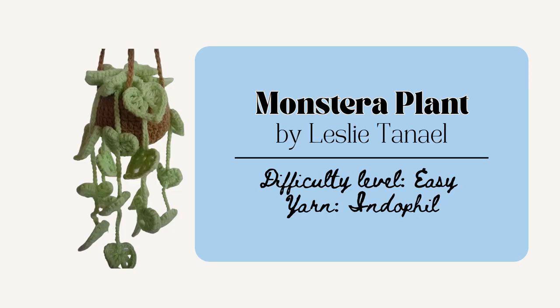And lastly for trinkets is the Monstera Plant by Leslie Tennille — a fun one for all the plant lovers. This one's relatively smaller so it'd be pretty quick to whip up. This could be cute to add in a rearview mirror in a car or you could hang it in a dorm or anywhere that you'd like a little bit of charm.